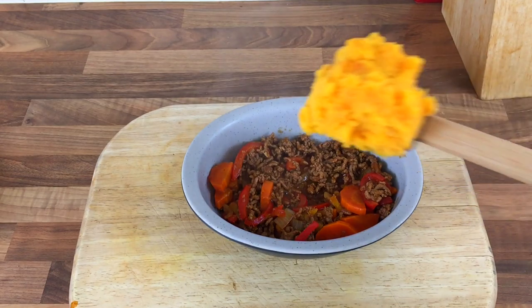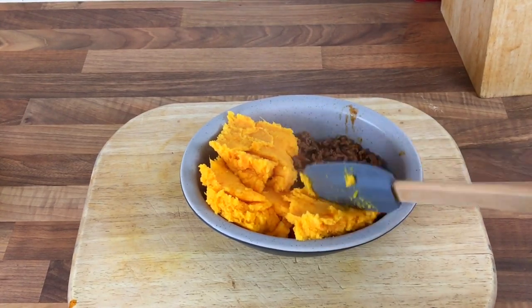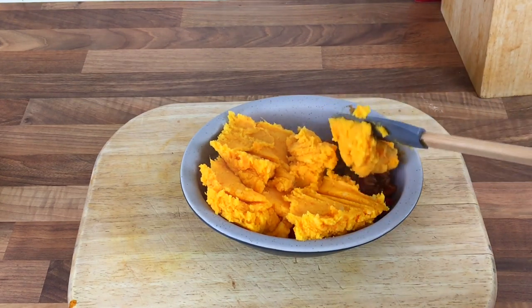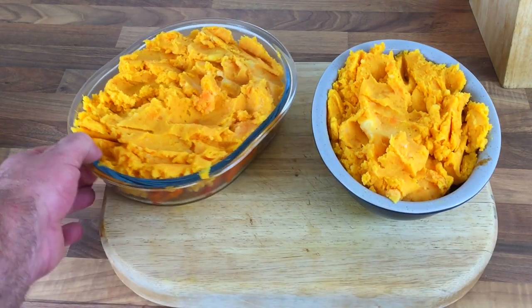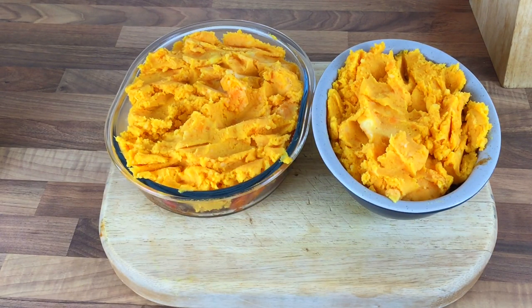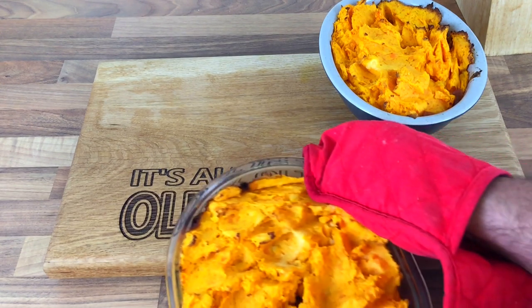Now we get the mash on top. What I'm going to do is just put it on in lumps — I'm not going to smooth it out, I just want to get the top nice and crispy. There you go, a bit of a rough look. I've done two — one in a clear dish. I'm going to put them in the oven at 180 degrees for 30 minutes until crispy and brown on top. Right, they're ready — boiling hot though.